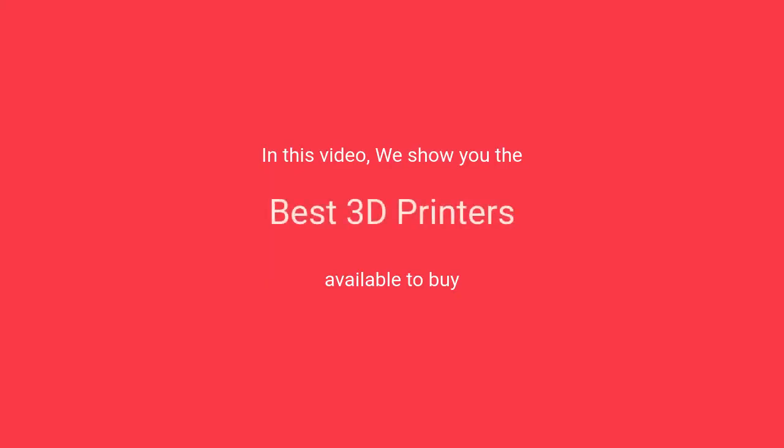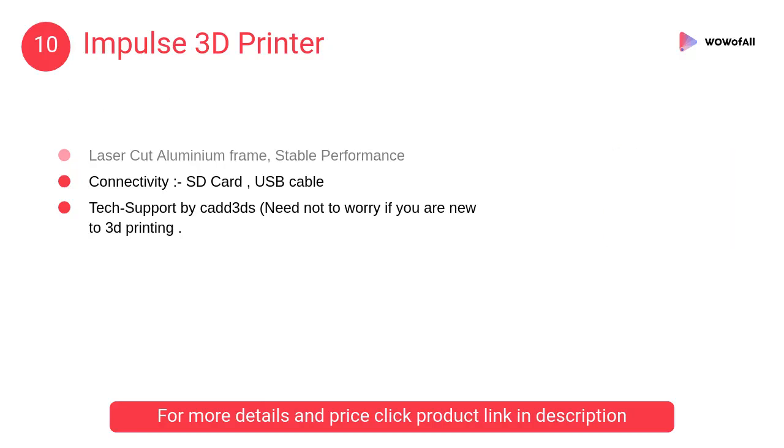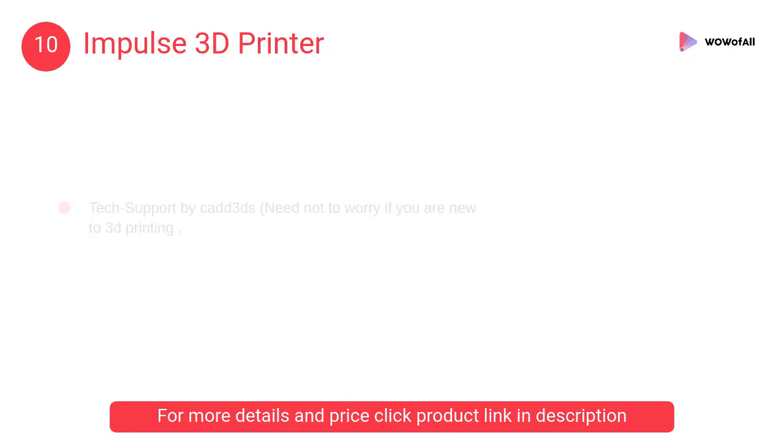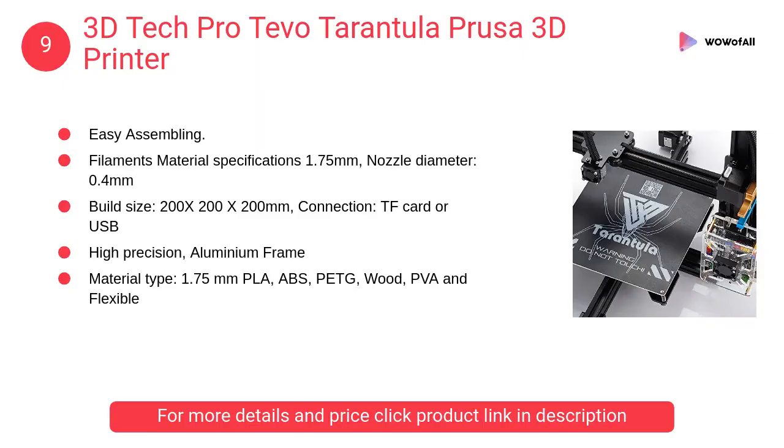In this video we will show the best 3D printers available to buy. At number 10, the Impulse 3D Printer combines the best of innovation and design in a single machine. Its operation is a cakewalk and users can experience the most flawless printing. Maximum temperature goes to 260 degrees Celsius.